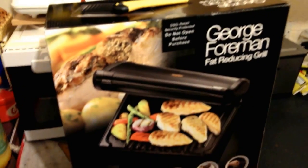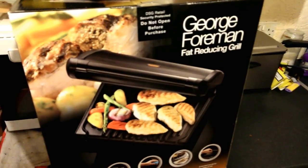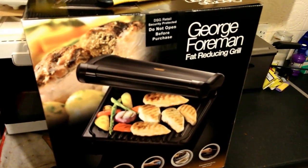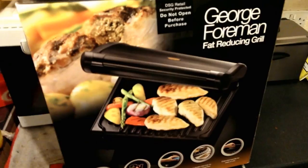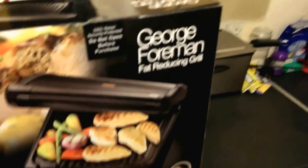Hello everyone, this video is about the George Foreman fat-reducing grill, 7-portion size. I was looking online to see any video on YouTube to review or see how it looks like — I didn't find any, so I thought I'd make a video unpacking it for whoever is interested in buying one.